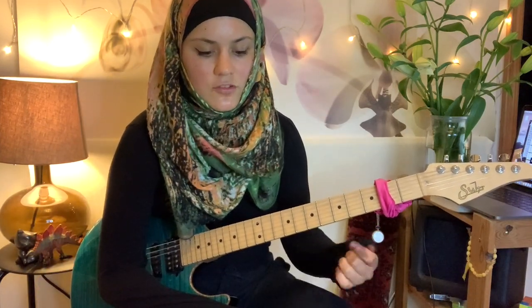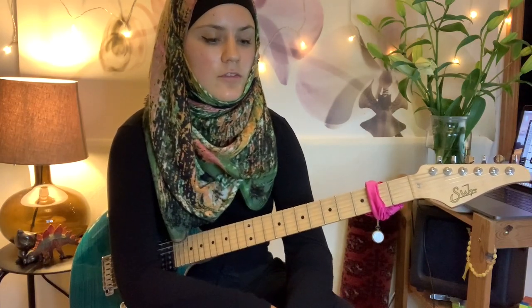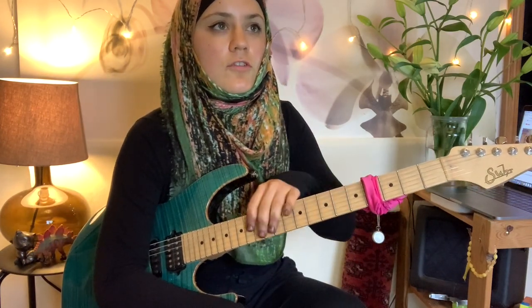Hello everyone, this is Julia and this is actually my first spoken video. We're going to talk today about string-skipping tapping arpeggios — it's a really cool technique I use quite a lot. I'm going to play a solo which I brought on a backing track. If you like the sound of it, stay a little longer and I'll teach you how to recreate the shapes on the fretboard and use them as you like.